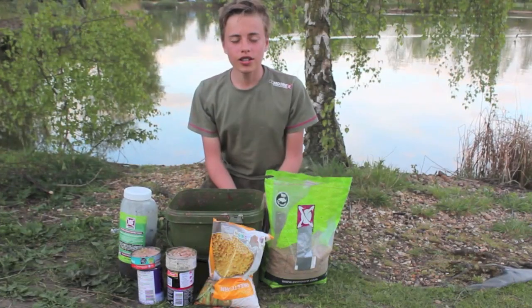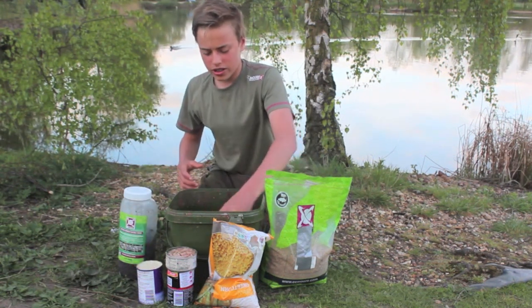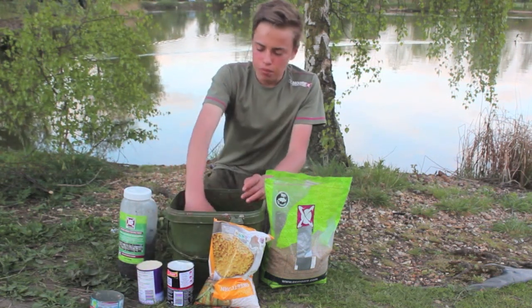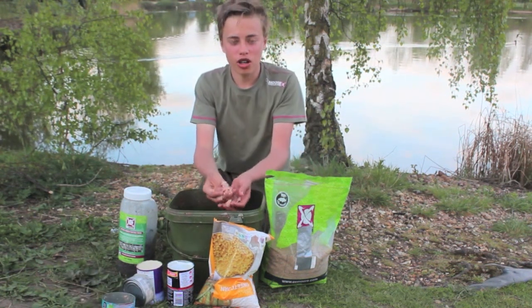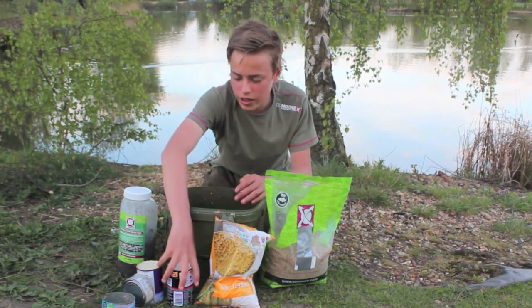I'm going to show you my spod mix. This is the spod mix we've been using this session to great effect. Start off with two tins of tuna - this is in the brine. I would usually use it in the sunflower oil to add to the lightness of the spod mix, but they didn't have any in the shop. Just smash that up in your hands so you get loads of light flakes going through the different water columns - give that a real smash up.